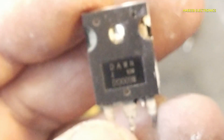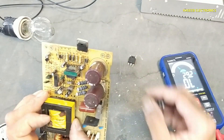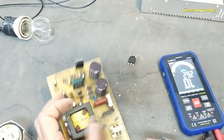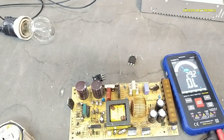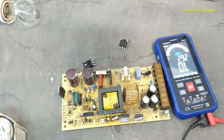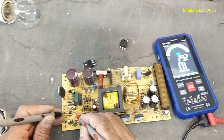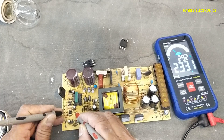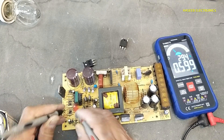Now I will use the D13009 transistor as the replacement here.